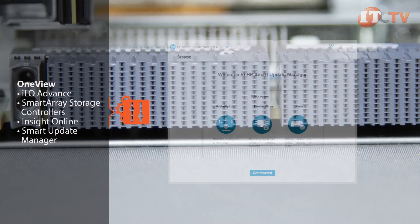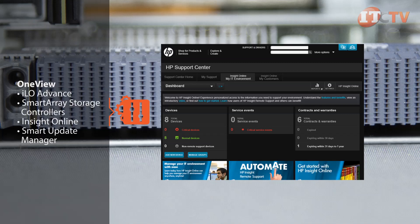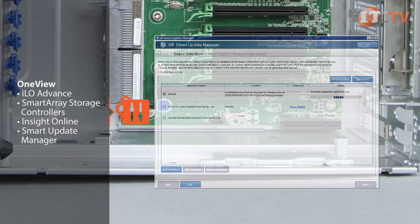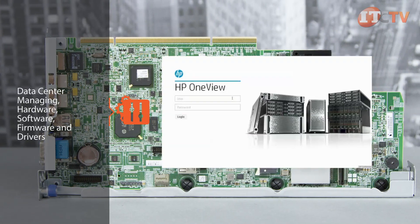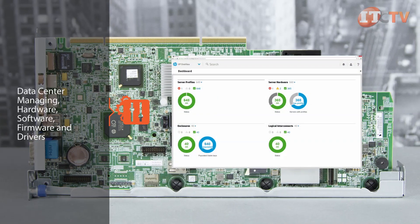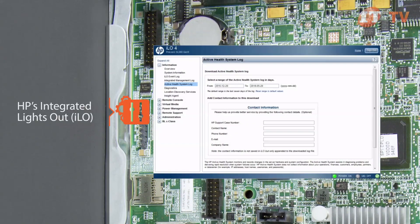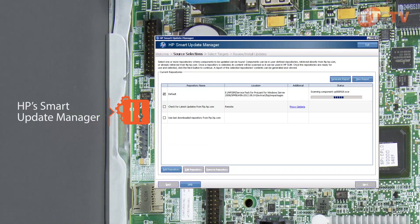HP's converged on-premise management platform OneView, coupled with ILO Advance, Smart Array Storage Controllers, InsightOnline, and Smart Update Manager, make it easy to integrate with other management products from VMware, Microsoft, and Red Hat, increasing IT service delivery. OneView accelerates service delivery by consolidating management of services, providing a comprehensive view of the data center, and managing hardware, software, firmware, and drivers. Intelligent provisioning and enhancements to the ILO 4.0 interface automate the installation of HP VSA storage software. HP's Smart Update Manager ensures your system has the latest firmware and drivers.